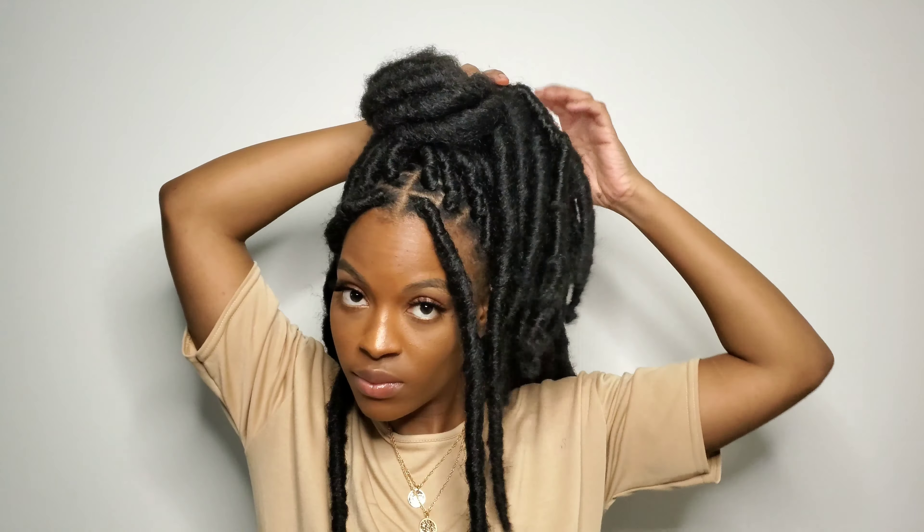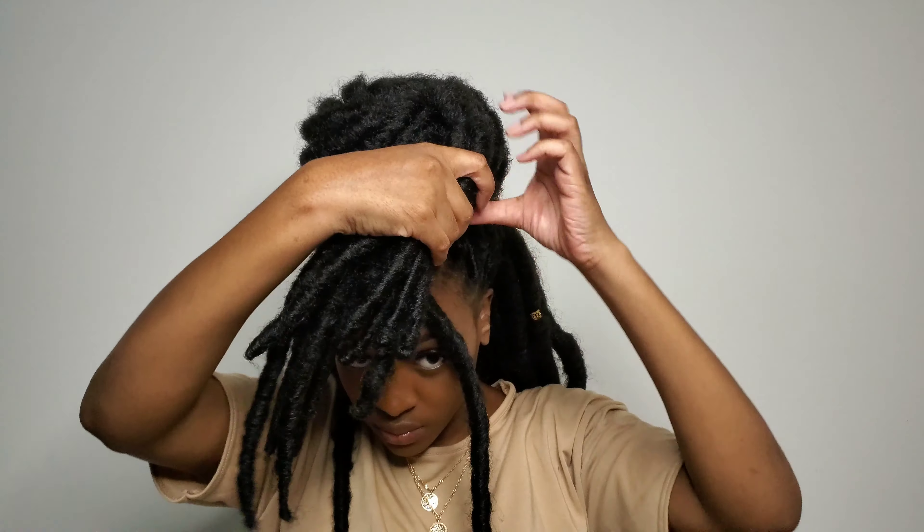For the next style, I'm keeping the half up, half down in place but sprucing it up a little bit by adding a bun to the top of my hair. This is probably my favorite of all the styles that I did with my faux locks. After you create the desired shape with your bun, take some bobby pins to secure it in place so you can move freely and your bun won't flop to the side or fall down. I'm going to do a little twirl so that you can see the different angles of this style.